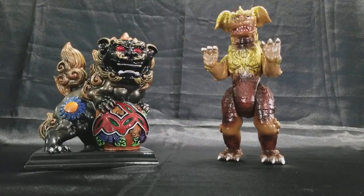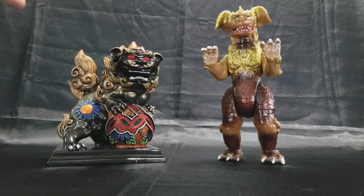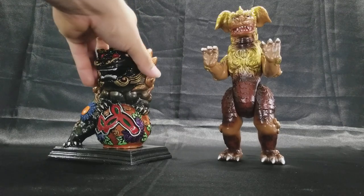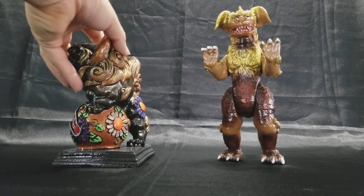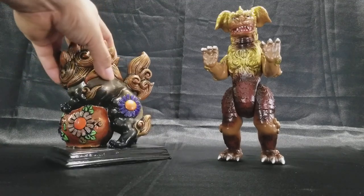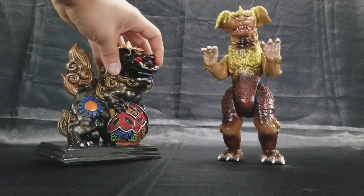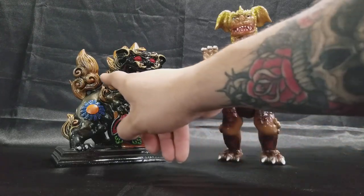Before this figure, what I had as a representation for King Caesar was this guy here. This guy used to be all silver — my wife bought it for me in Little Tokyo. I ended up painting it so there's no visible silver on it anymore, but I did use the silver so I could highlight the different metallic tones on it.